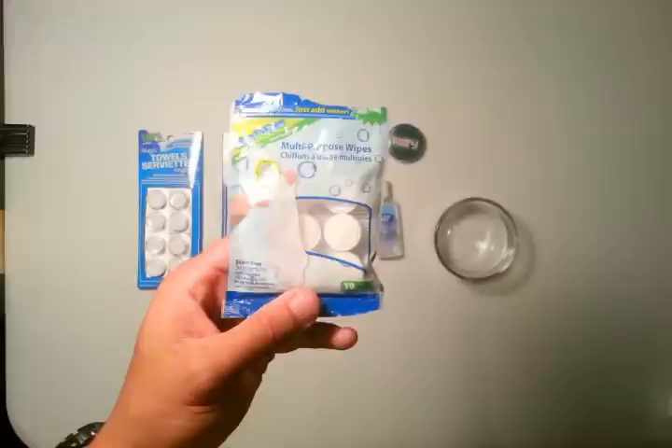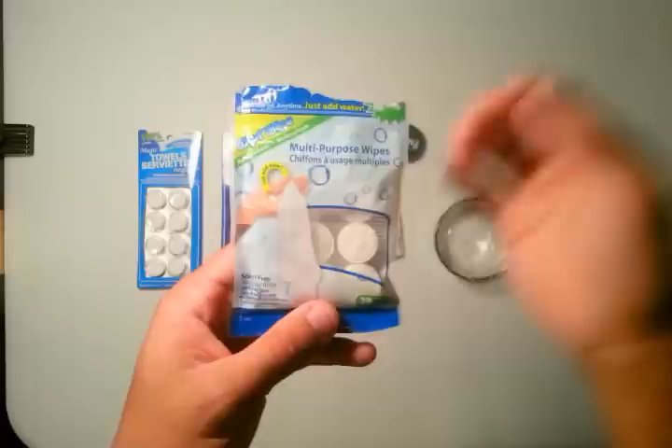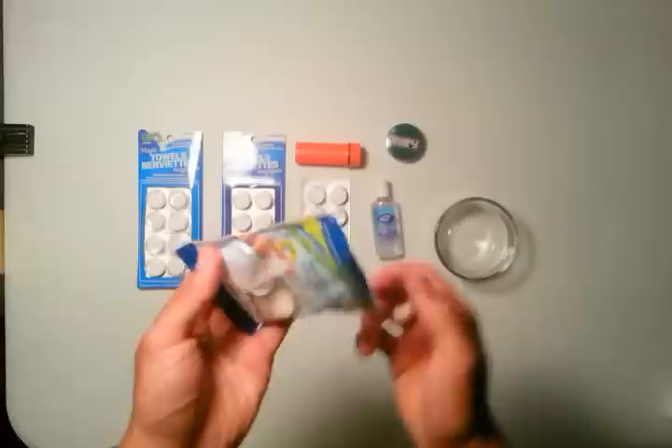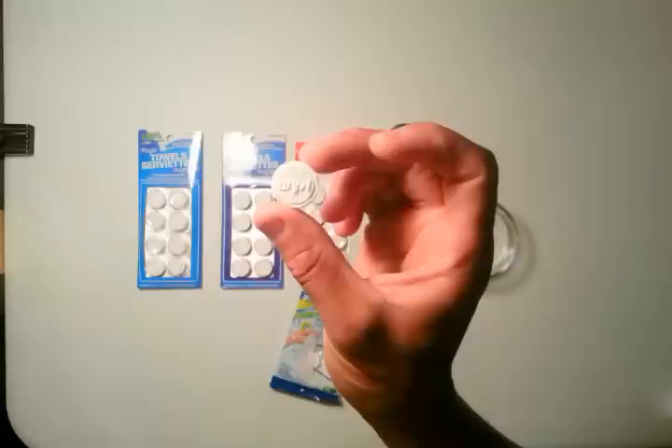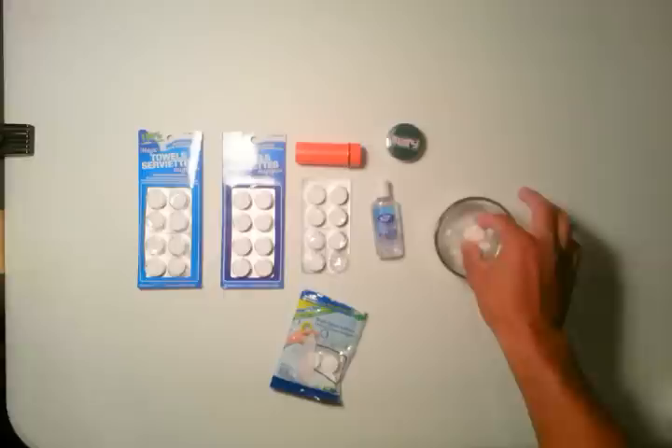There are a couple of different brands you can get. This brand is called Whizzy Wipes — I'll zoom in for you. I believe these are about $2.50 for a pack of 12, a little pricey, but there are cheaper alternatives I'll discuss. All you do is add a couple drops of water. I'll show you dunked first — you really don't need much, just drop it in the water for two seconds.